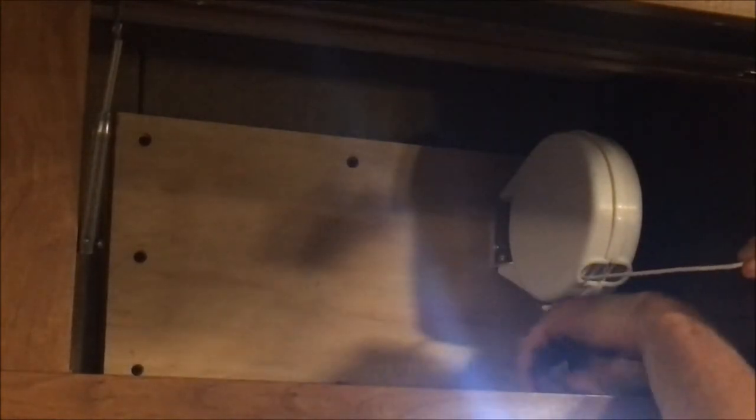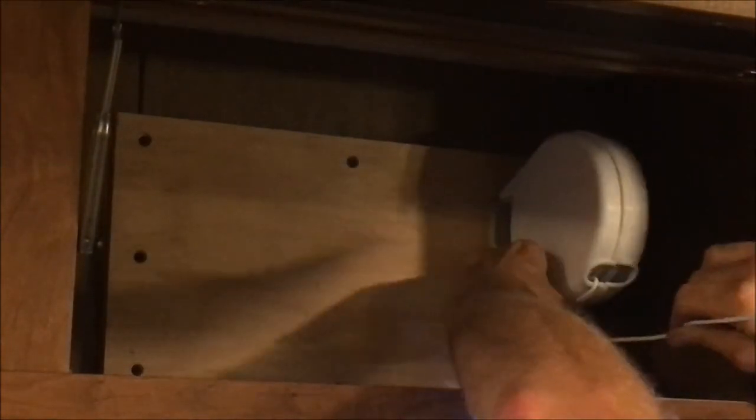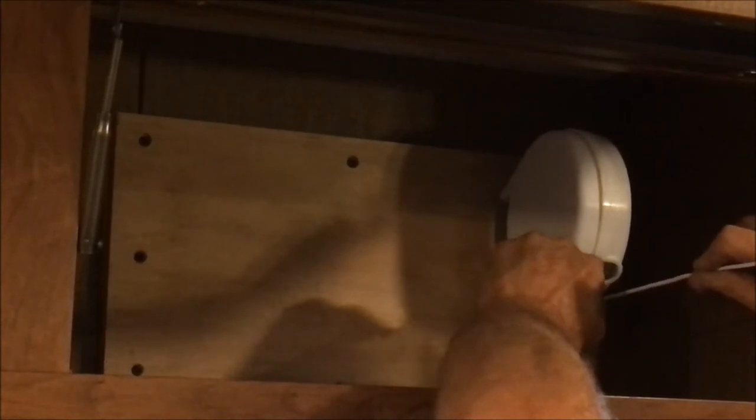To keep the tension on the line, once you've got it stretched out to where you want it, just pull a little bit out and wrap it around the cleat that's molded into the bottom of the case. You can adjust your tension just by pulling back on it and getting it caught in the cleat. That's it — that's how you do it.